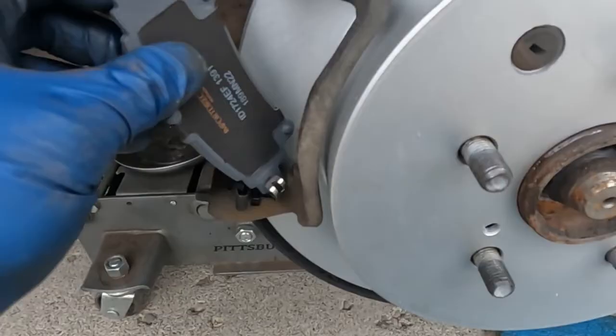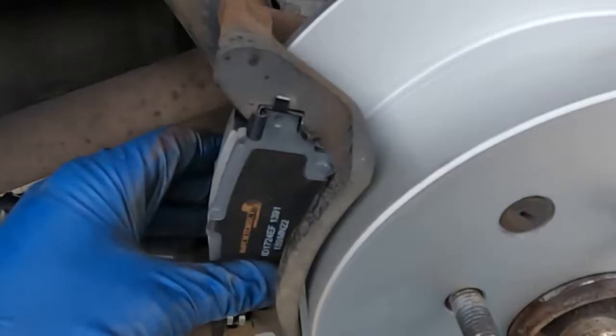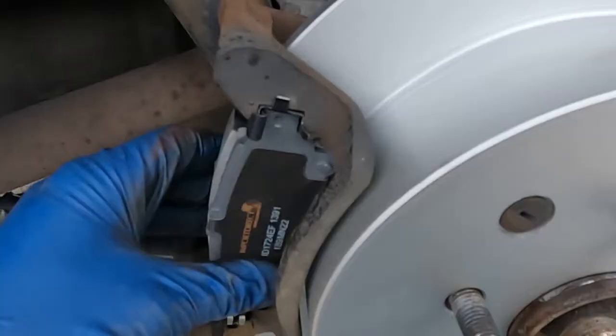Push the wear indicator all the way down. These brake pads have to go in at an angle and then twist, and then the top just slides in. You should have plenty of room for sliding and be able to slide it freely without it binding up. Those are in — now we can put our caliper on.